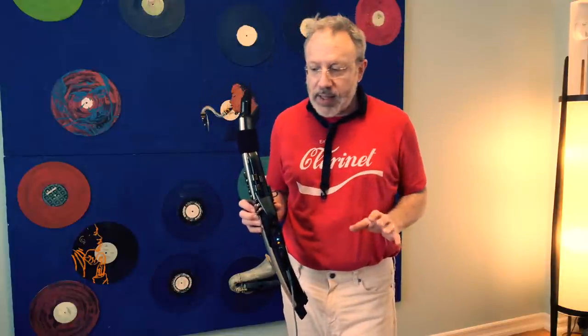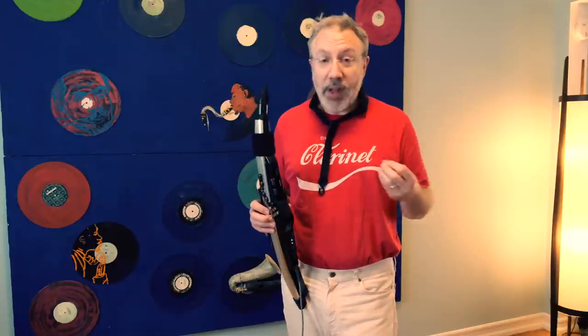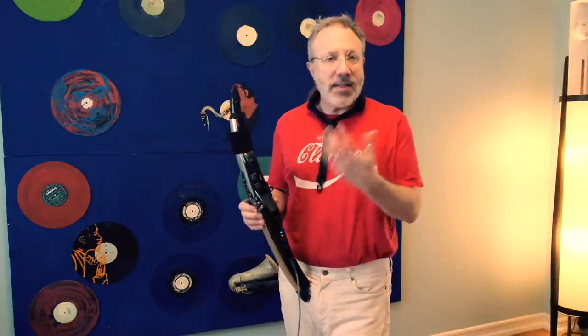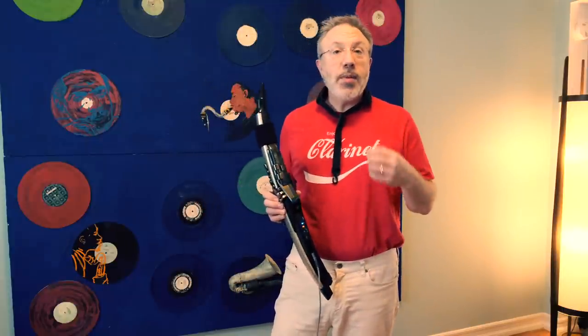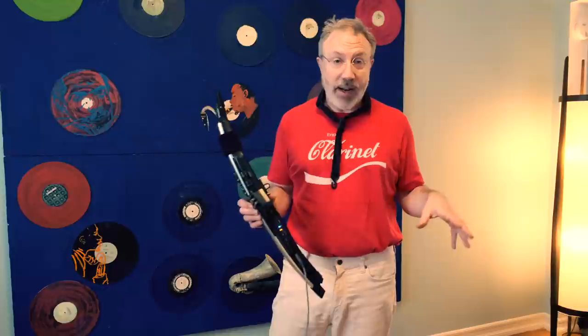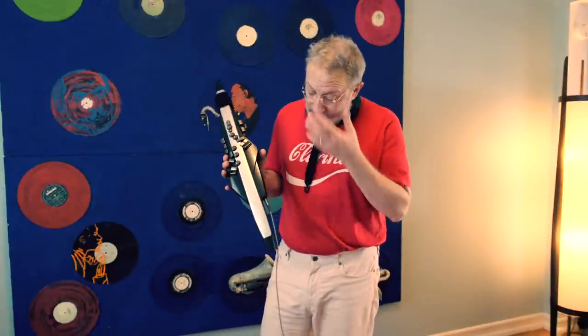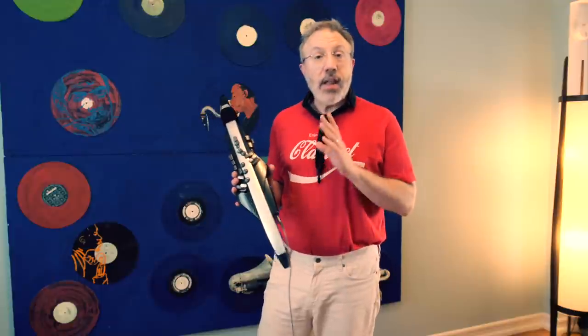I've heard a number of saxophone players get around on it with a lot of facility, playing chromatic stuff in jazz idioms just fine. For me, I find it really difficult to play in a classical idiom, but in a jazz situation I find it a little more forgiving. The reason I'm playing classical music as an example here is because most people who watch this channel are classical clarinet players. In summary: is this an instrument that most clarinet players are going to want to buy? My answer is no, not yet. There's still a lot of work to be done on Roland's side from a software perspective.